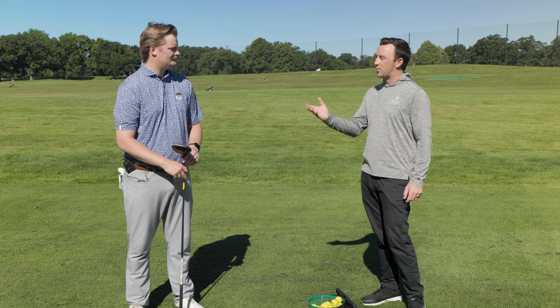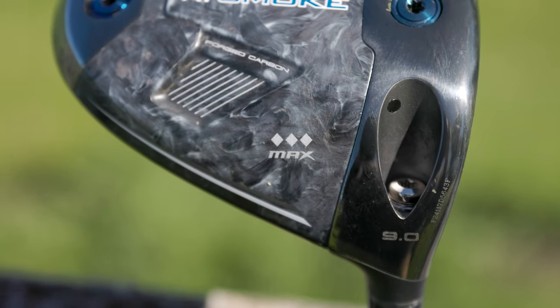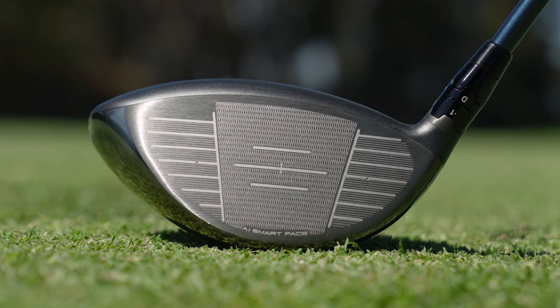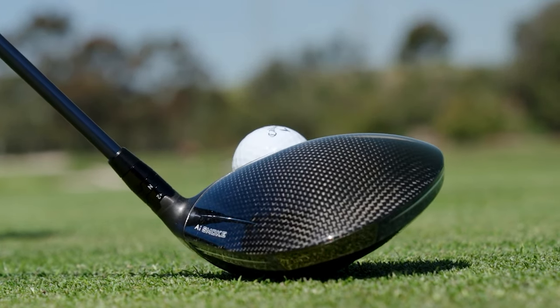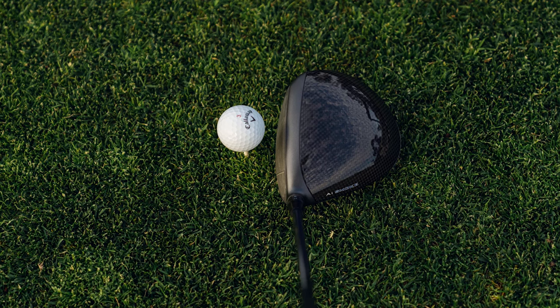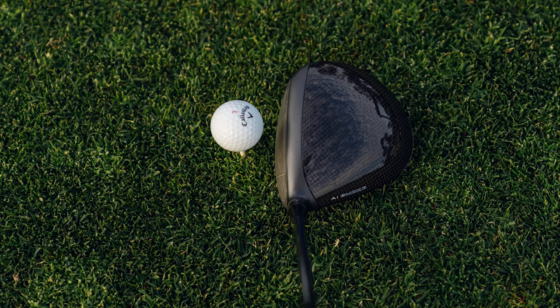Talk to me about your first impressions. I was really excited when I saw they announced this. Their Max Forgiveness low spin drivers have always performed super well. When I'm doing a used fitting, I almost always grab a Max LS because most players need forgiveness and they need a little less spin. This does both very, very well. So this is 10cc's bigger — it's a 460, the Triple Diamond is a 450. Little different weights in here: 10 in the front, 4 in the back, whereas it's a 14 and a 2 in the Triple Diamond. So there's a little more neutral weighting. Looking down at it, it's not too much bigger. It just looks really clean. I'm real excited to hit it.